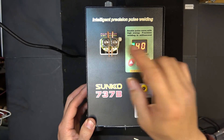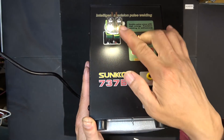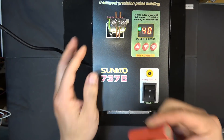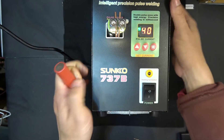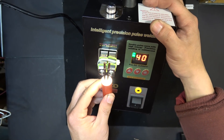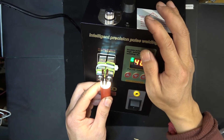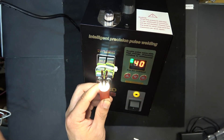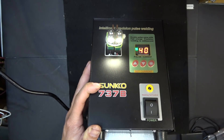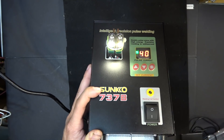Under the electrode arms there are four very bright LEDs. When I'm using my battery — which is usually metal and very reflective — the light shines straight into my eyes. It's so bright I can't actually see the welding spot. I think I'll need to use a diffuser of some sort, maybe a piece of paper taped over the lighting, because it's way too bright.